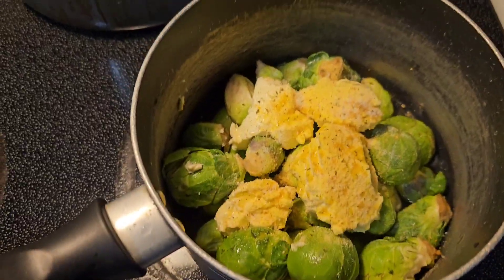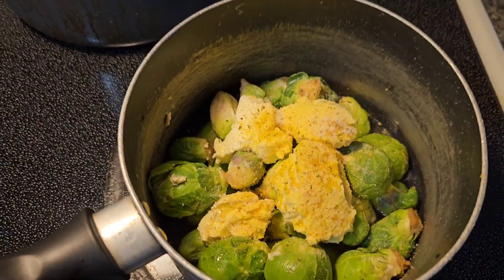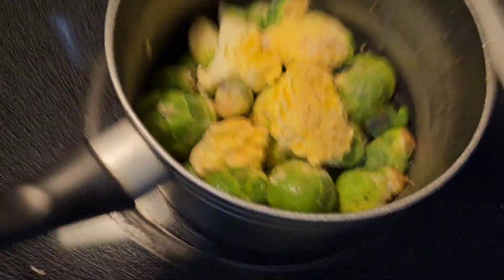Brussel sprouts, butter, garlic salt, chicken bouillon. There you go. Trust me, trust me.